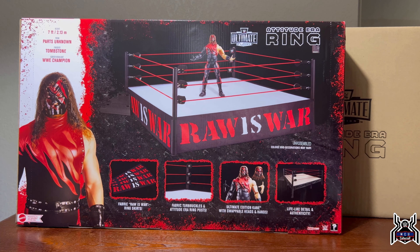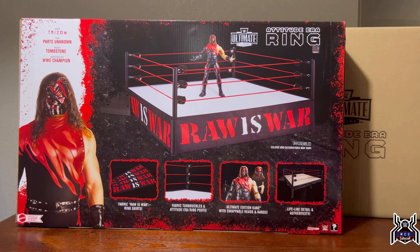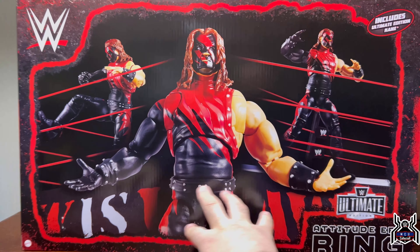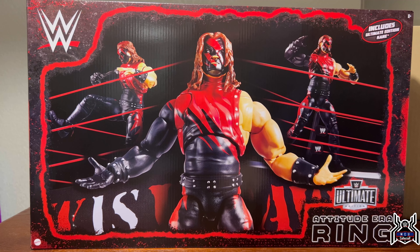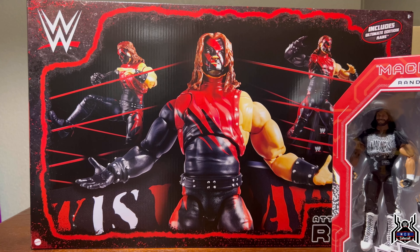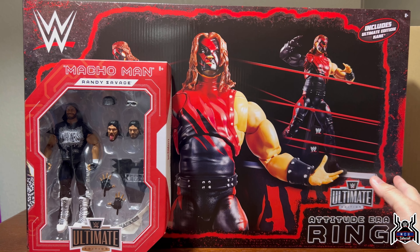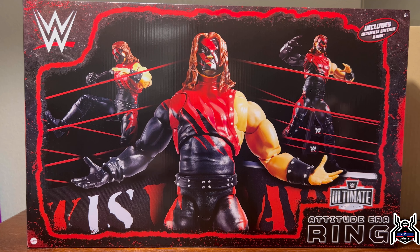Hey guys, MCU collector here with another figure review. Everything's a bit different — I'm even using my cell phone, which I don't normally do. This is a special video because this is not something I would normally collect. We have the WWE Mattel Ultimate Edition Attitude Era ring. As you can see, this thing is huge, and it comes with Kane. It just came in from Mattel Creations.